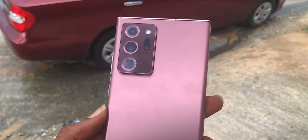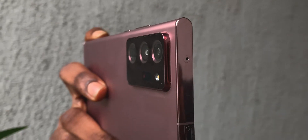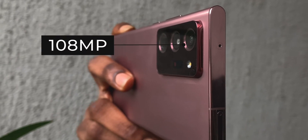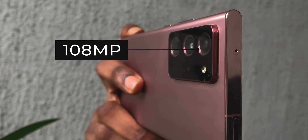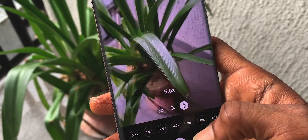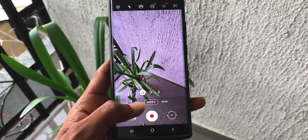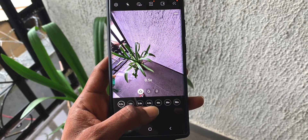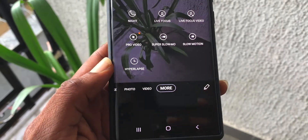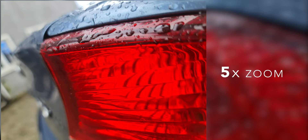Another big improvement is in the camera department. You have a better-looking camera layout with bronze rings adding to the aesthetics. First is the 108-megapixel main sensor with OIS and PDAF for steady shots. Second is the 12-megapixel telephoto lens with OIS as well. Then you have the 12-megapixel ultra-wide lens. You can switch to any mode with just a swipe and there are lots of other modes — my favorite being food mode.